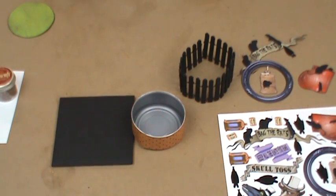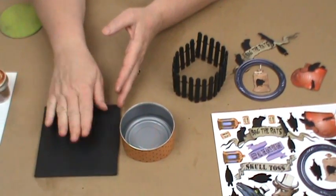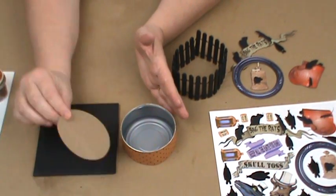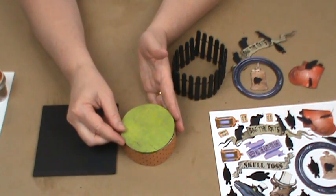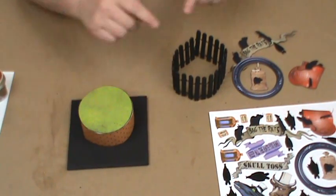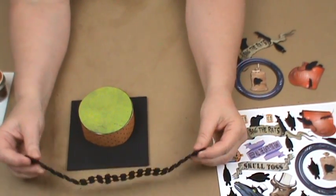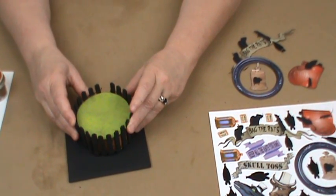Next we're going to do Bag the Rats. As usual I'm going to start with a foam core base which I'll be covering with paper. Then I have a tin can here which I've covered with paper. I've cut a lightweight piece of chipboard covered with paper that's going to get glued right on the top, and then this is going to be glued in place on top of the foam core. Then I have this fence — the same fence I used for the gargoyles. It was white, I painted it black, and that's going to get glued around the outside of the can.